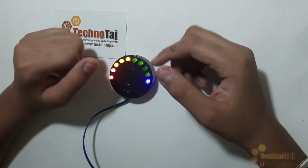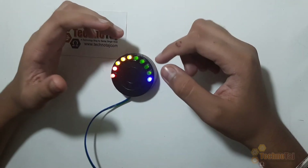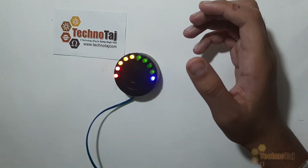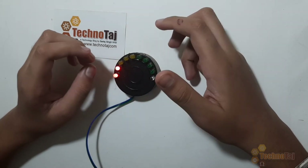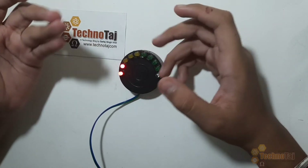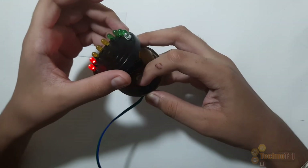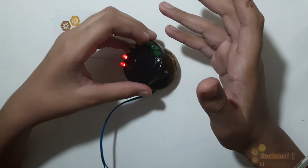Here is one important step of this video — Calibration. Now I am using it with 12 volts, so this LED is on. Now I am going to take it to 9 volts, so only two LEDs are on and the rest are off. This can be a little confusing and it can be difficult to guess how much voltage is going in. So you need to calibrate this part using the calibration adjustment.